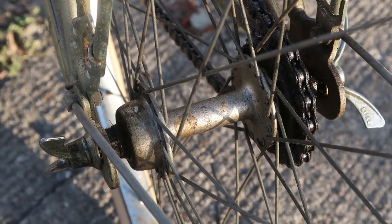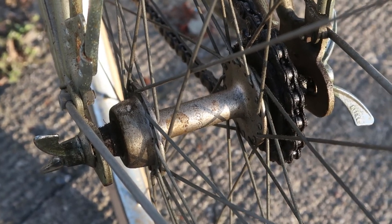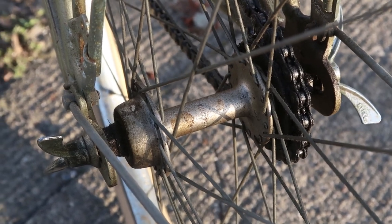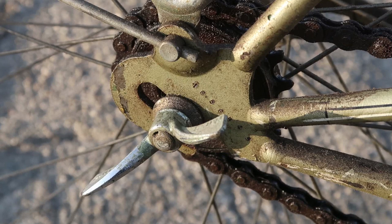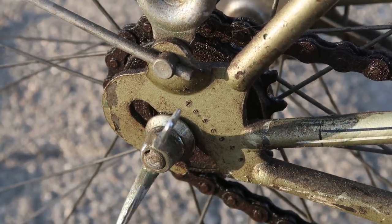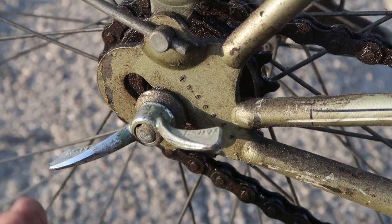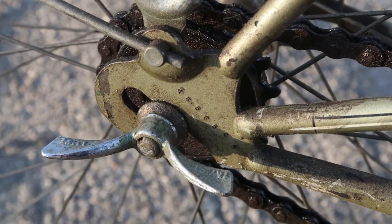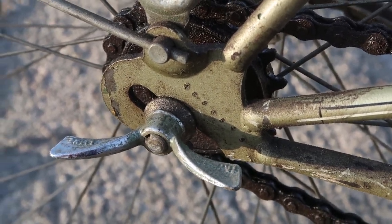Let's look at this back hub a little bit. This is by Atom, and it's an alloy hub — it's a single speed with an axle and no quick release. And when I say no quick release, I haven't forgotten about these wing nuts by Hurray, which apparently are dangerous so they're not legal anymore. But they were legal when this bike was made.